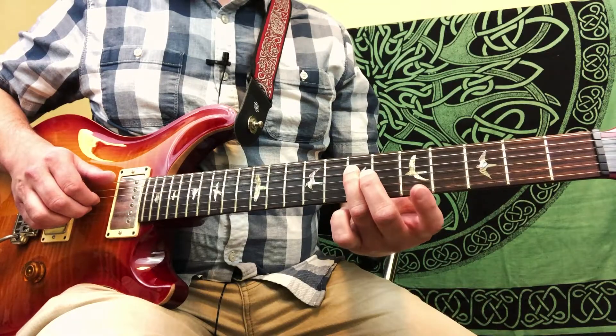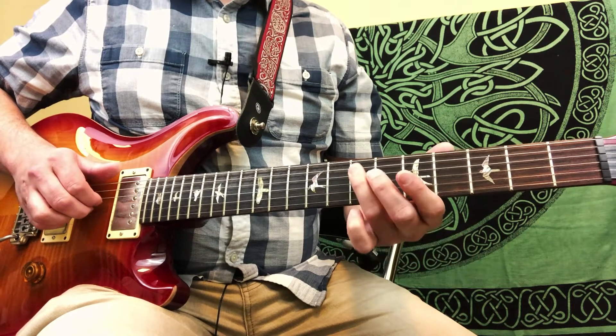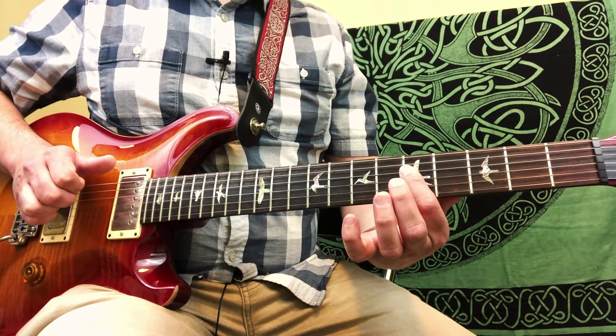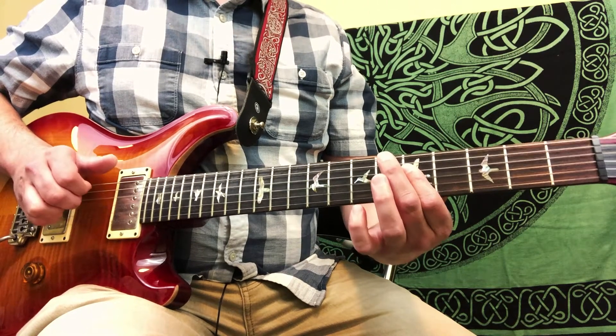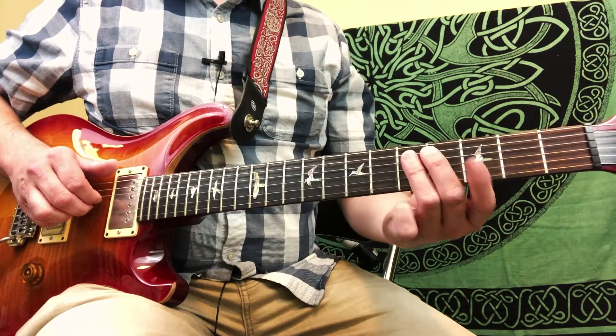All right, now we're going to play pieces — pretty much two dyads. A dyad is two notes at the same time. So we're playing the 7th frets of the 4th and 3rd string — that's the 5th and root of a D chord. We play that twice, and then we play the 5th frets of the 4th and 3rd string, and that's our C chord, or the 5th and root of a C chord.